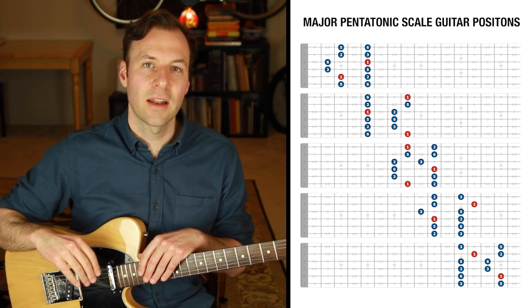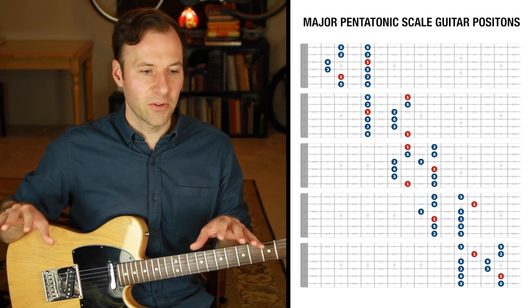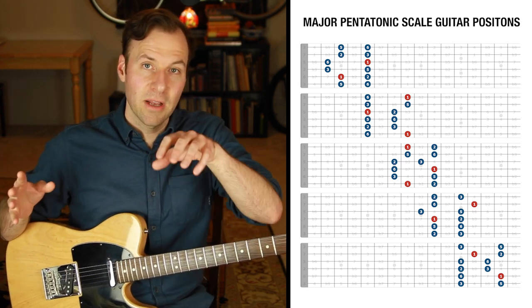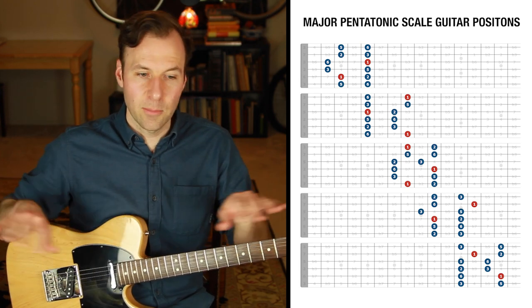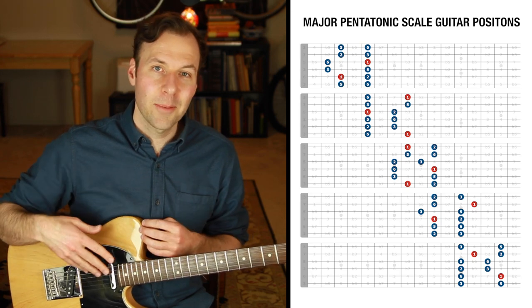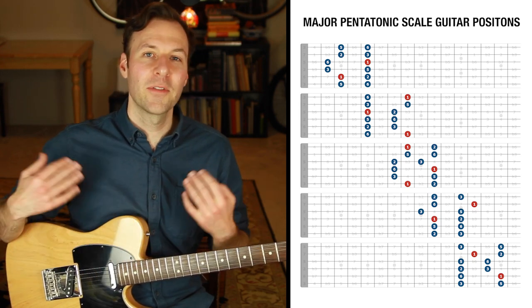I'm repeating a lot of stuff from the other videos in this series because I want each video to really be the go-to place if someone wants to learn about that particular type of scale without having to watch them all. At the same time, if you do watch multiple of them, it's good to hear this stuff multiple times to really internalize it.